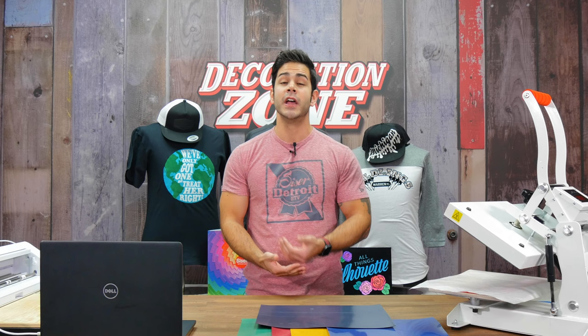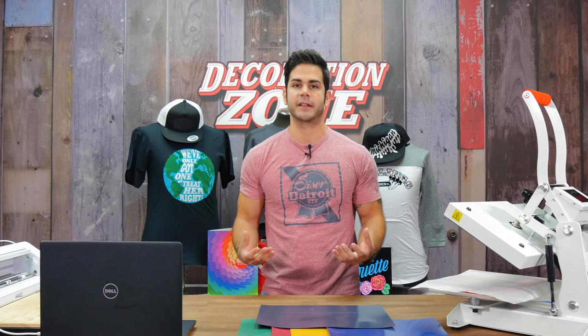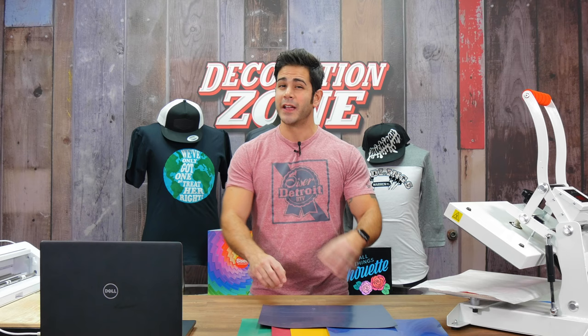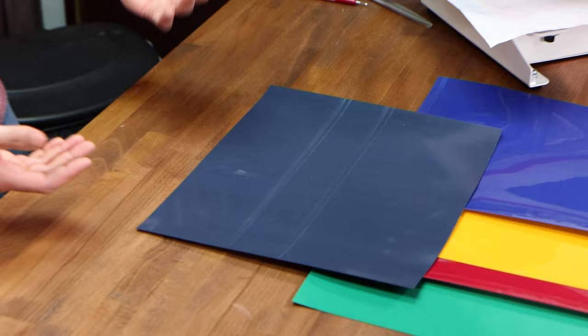You can heat apply it and not wait until it cools down to peel the carrier off. The uniqueness about StripFlock Pro is the overall effect of this product. It does have a very suede-like feel to it. It is dimensional — it is 410 microns. If you're used to EasyWeed being a super thin product, it's about four to five times thicker than EasyWeed. That's great because it adds dimension and helps with the uniqueness of the feel, the look, and what it can accentuate in your design.